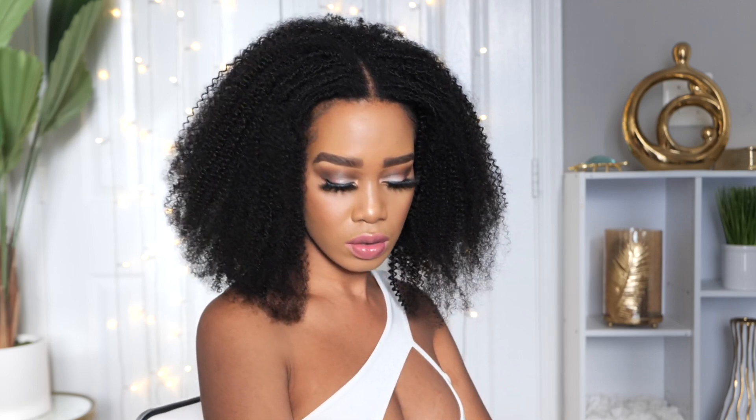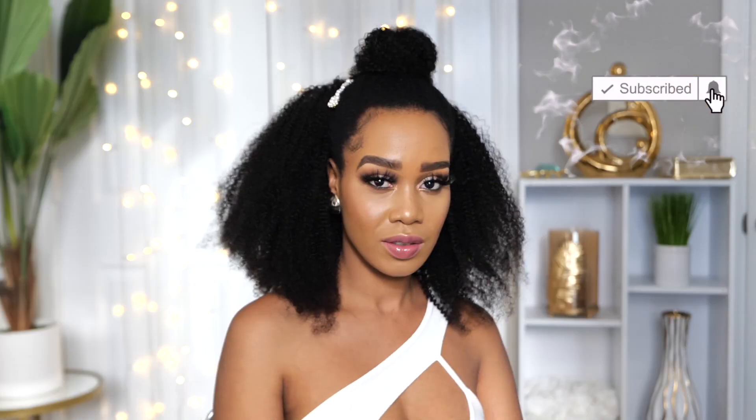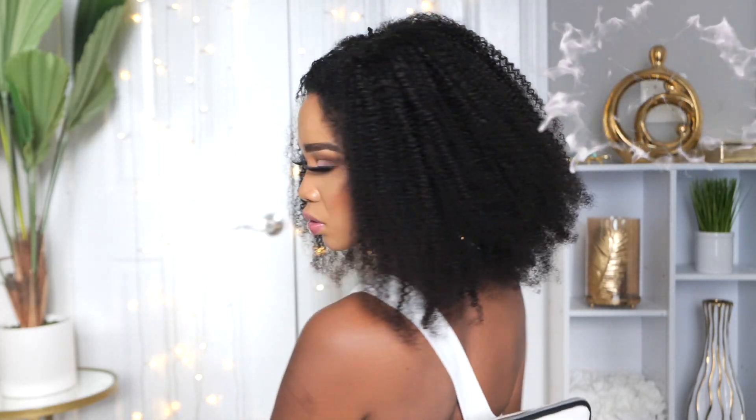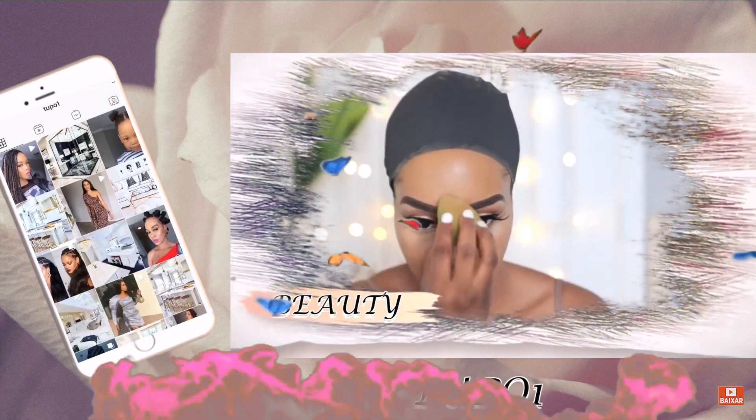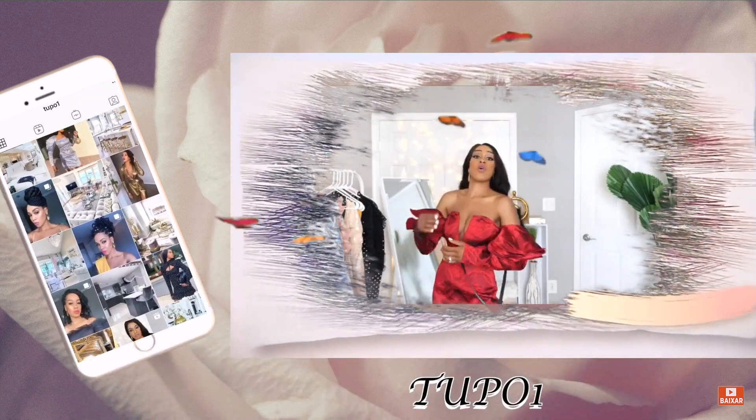Hey guys, welcome back to my channel, it's your girl Tupo. If you're new here, welcome — please subscribe, like, comment, and give me a thumbs up. Today I'm going to be showing you this gorgeous natural-looking updo wig, so if you want to see how this look comes together, please continue watching.